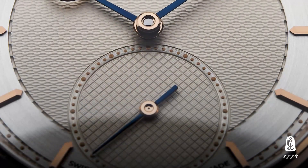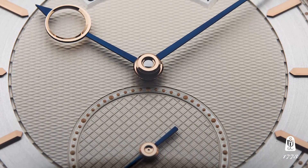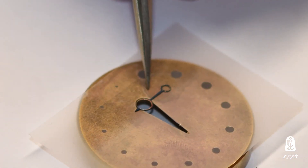Our hands are unique in the watch world. They are three-piece hands for the hour hand — it's made of three pieces: the central canal, the steel arm, and the eye that is inserted into the arm just by way of pure fit.